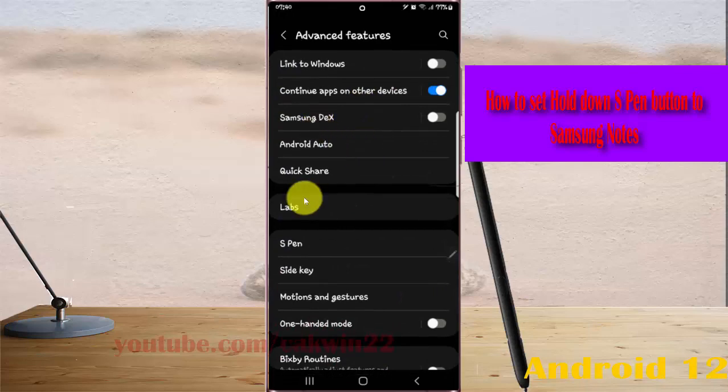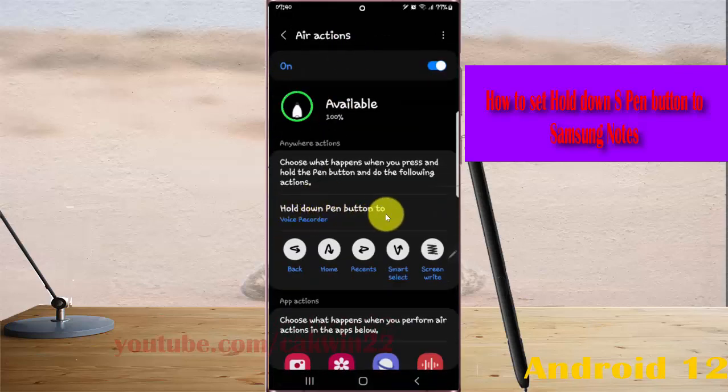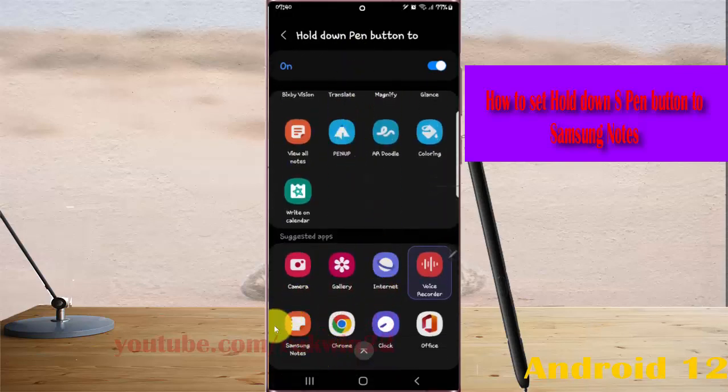Select S Pen and then tap Air Actions. Select the Hold Down Button option, then scroll down the screen and select Samsung Notes.